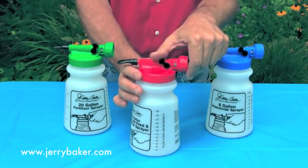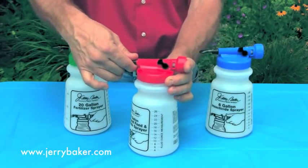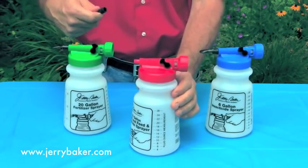Each hose-end sprayer also has an easy on-off thumb switch and a black removable tip that's used for either wide or high-stream applications.